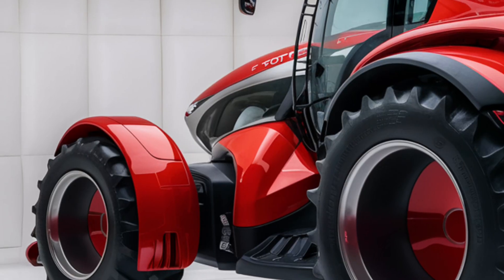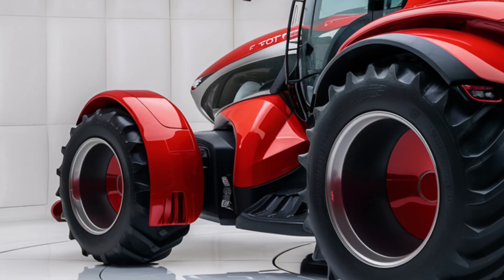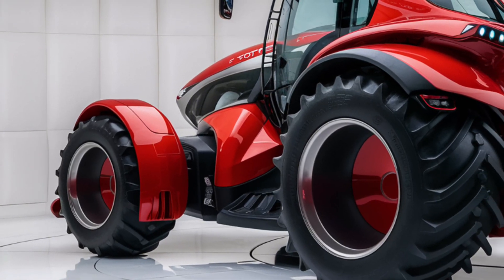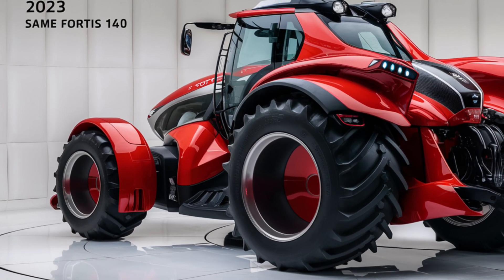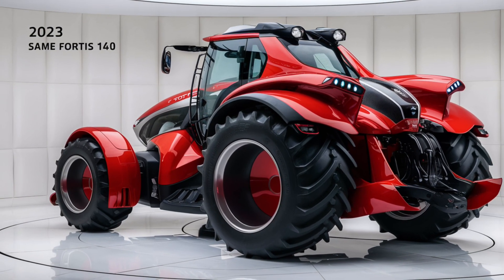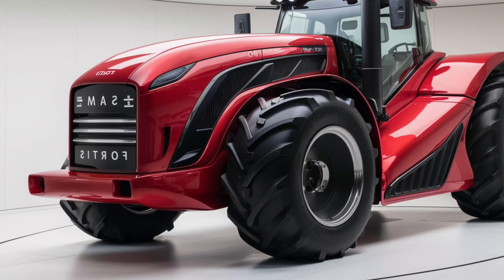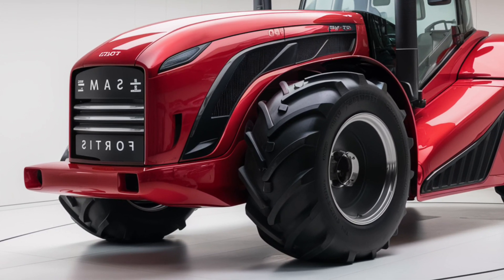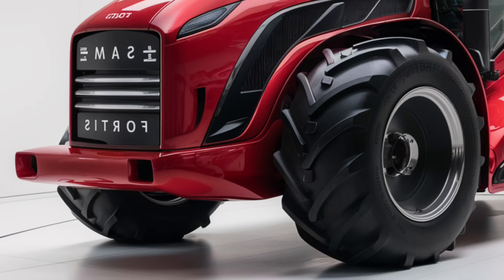Now let's talk about pricing. The 2025 Same Fortas 140 is positioned in the premium segment of the tractor market. The price reflects the high-quality construction, advanced features, and overall performance. While the initial investment may be higher compared to some competitors, the long-term value is evident in the tractor's durability, efficiency, and advanced technology. It's important to consider both the upfront cost and the potential savings in operational efficiency and maintenance.